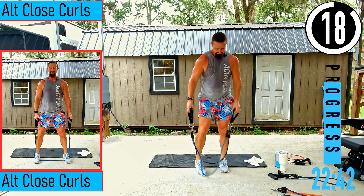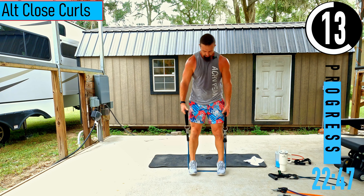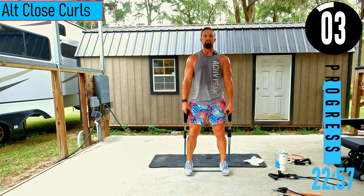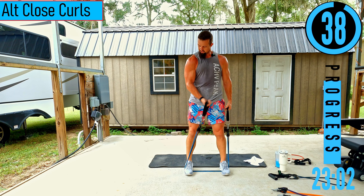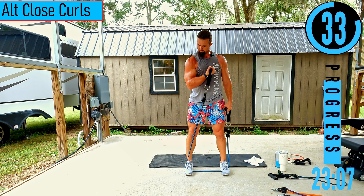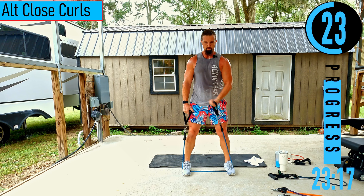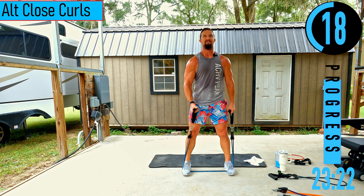We got alternating closed curls. Using the same resistance — 30 and 40 pounds — but spreading feet out a little more to eat up some band and make it a little tougher. Only doing single arm at a time. Bringing the arm across as we do the curl — as we come up, try to get the pinky higher than the thumb. You'd be surprised how much stronger you are on this one than normal curls. Squeeze the core.